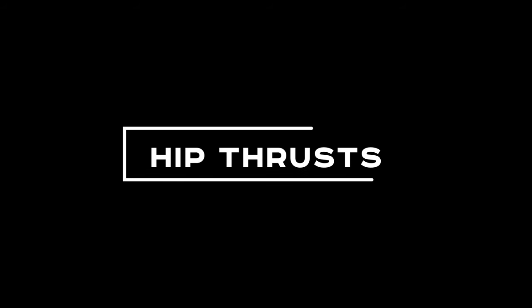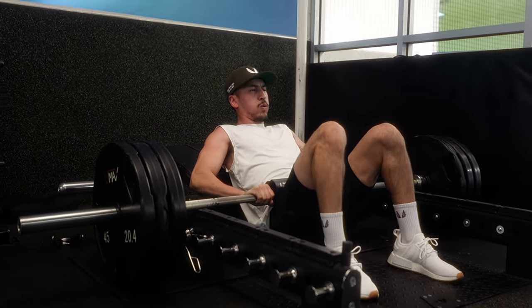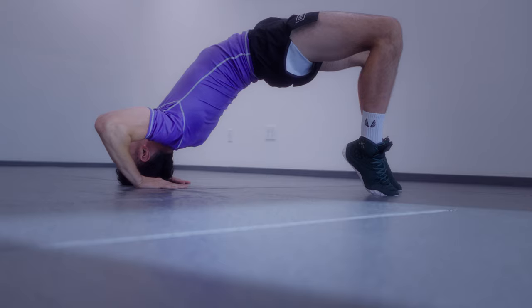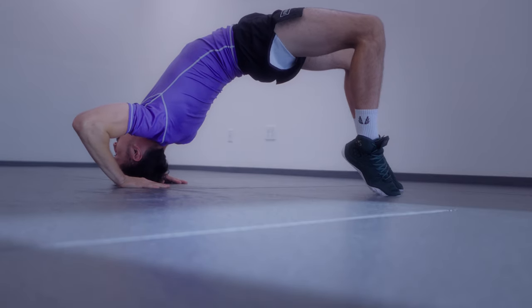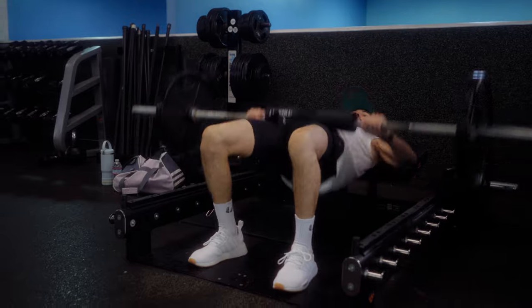Now onto the final exercise: hip thrusts. This exercise is so important for jiu-jitsu strength training that I had to change this video from originally being four exercises to five exercises just so I could add it in. Hip thrusts train your glutes, which are most commonly used when you bridge. If you constantly do hip thrusts with a weight that's light enough for you to be explosive but heavy enough for you to barely get five reps in, you will see how powerful your bridging will be in jiu-jitsu.